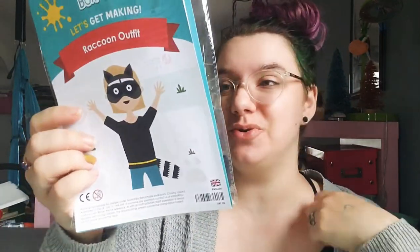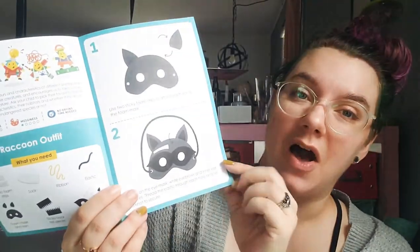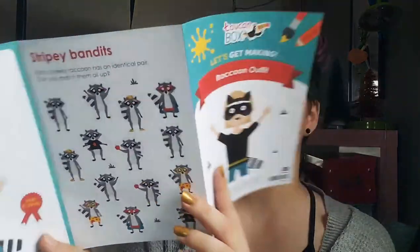Everything is packed together so nicely. Our first activity is a raccoon outfit — it even comes with little socks! So it looks like we're going to be doing a craft with them. It came with the mask pieces, all the layering pieces, sticky foam, ribbons, and elastic. The sock is going to become a tail — how cute is that! They always add an activity instead of leaving a blank page.